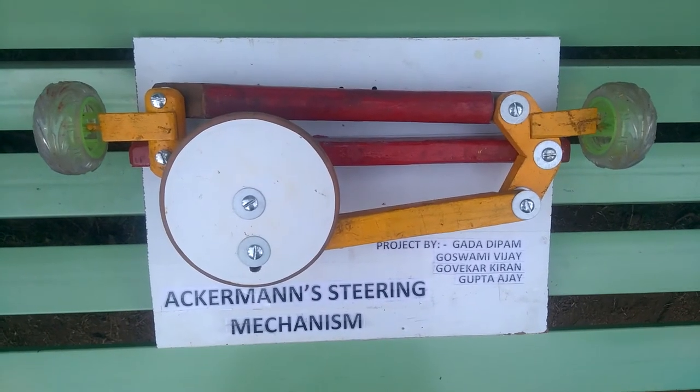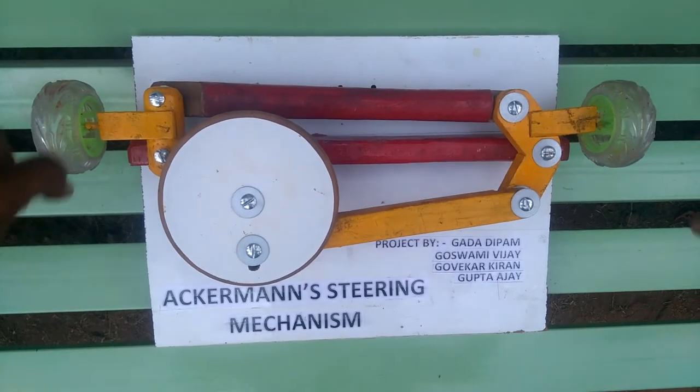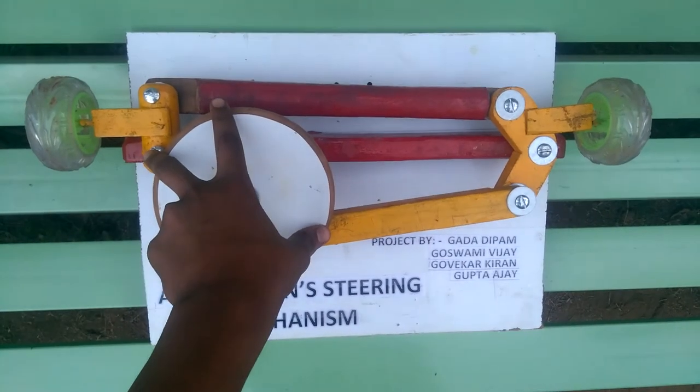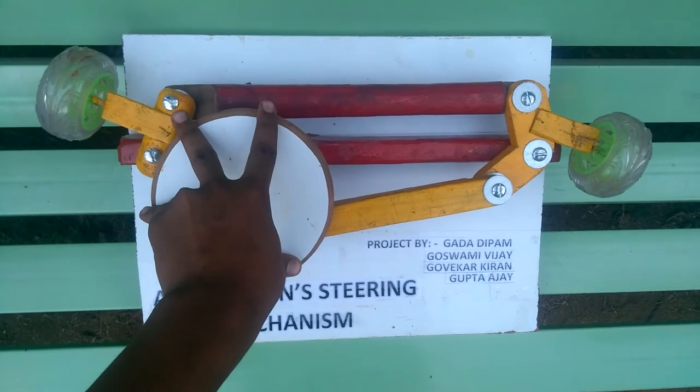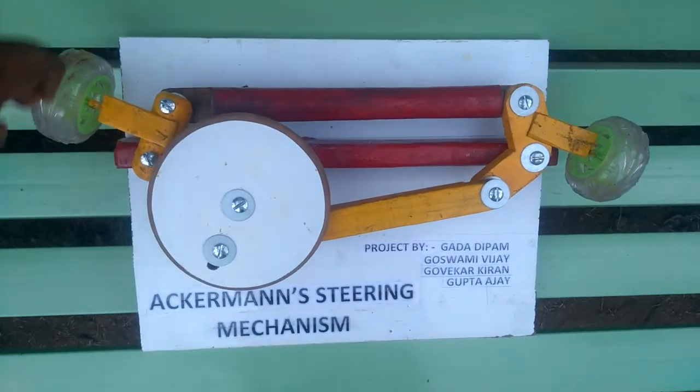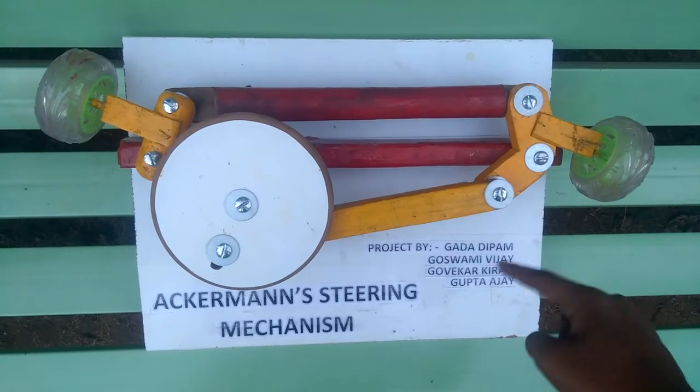Now let us show you the working of this mechanism. You can see this is the main position in a straight line. When I move the shaft to the right hand side, see the deflection — the inner wheel is deflected less than the outer wheel, and the outer wheel can cover a larger distance than the inner wheel.